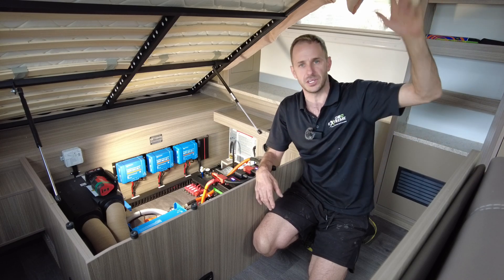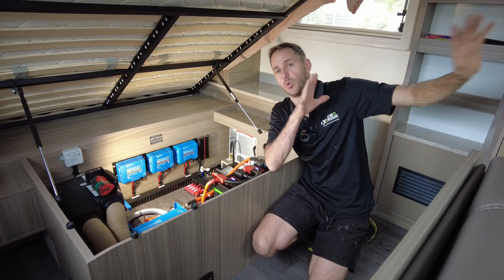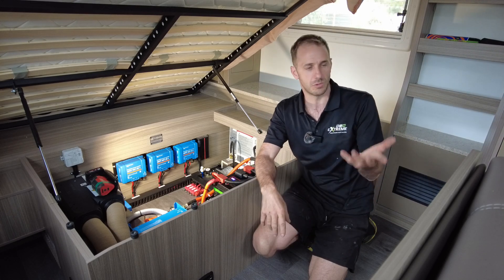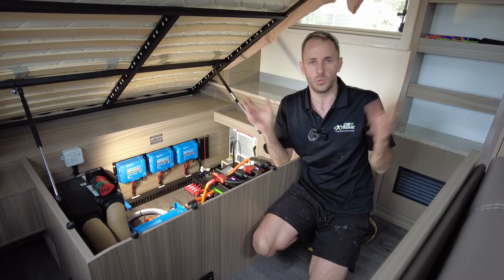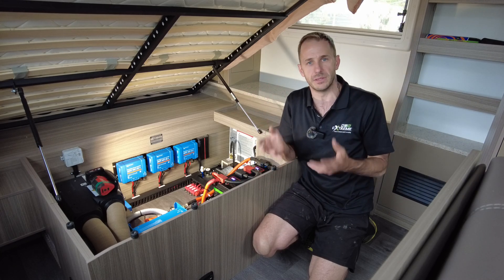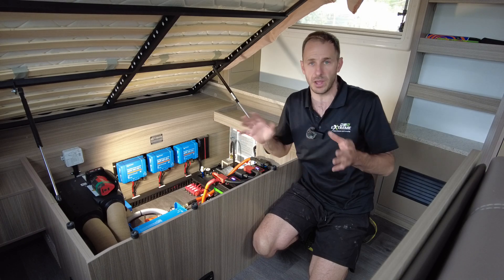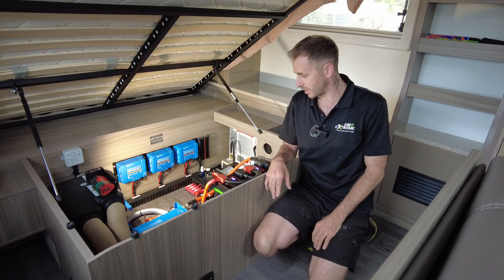So the Victron MultiPlus inverter charger supports the microwave, air conditioner, hair dryers, the washing machine — which is wall-mounted on this one. Our mate wants to induction cook outside, run the toaster, coffee machine, whatever. You might even have medical equipment. This setup allows you to run a lot of devices anywhere, anytime, all at the touch of a button. Very easy.